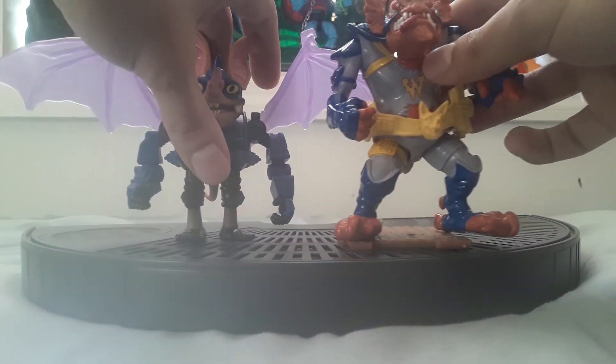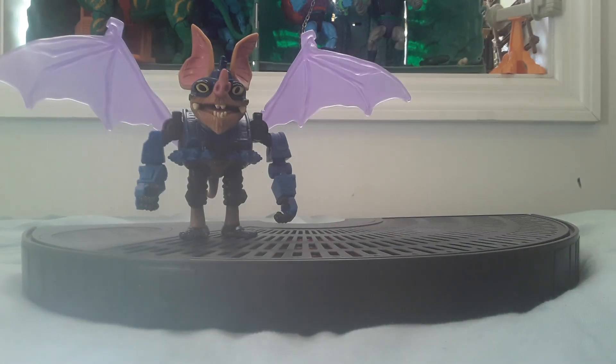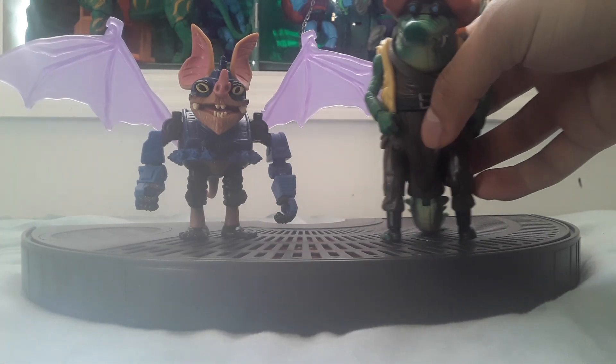Here's a comparison. Here's Retro Wingnut, the male version, and her mutant sister, Leatherhead.